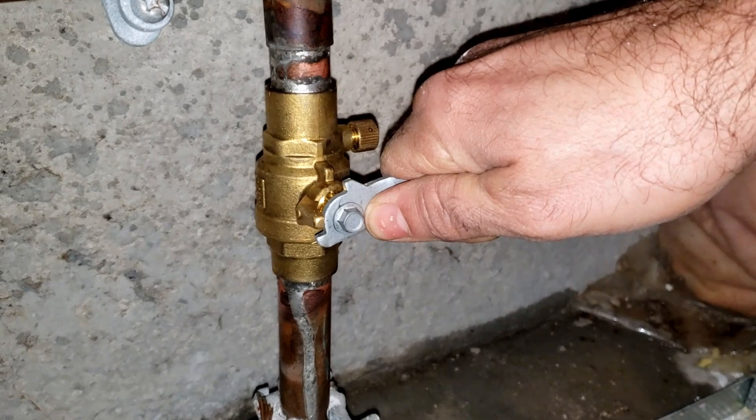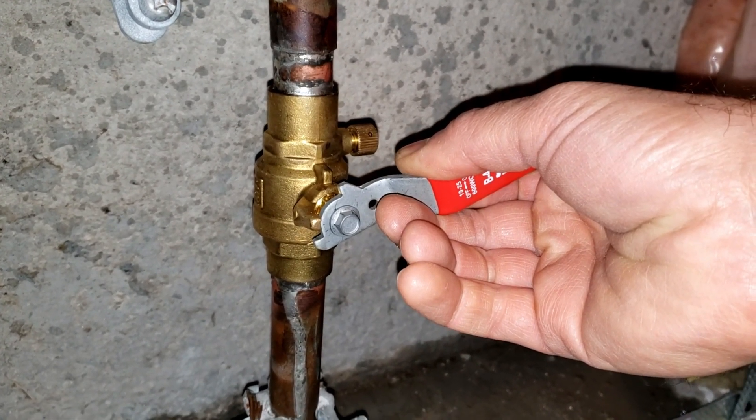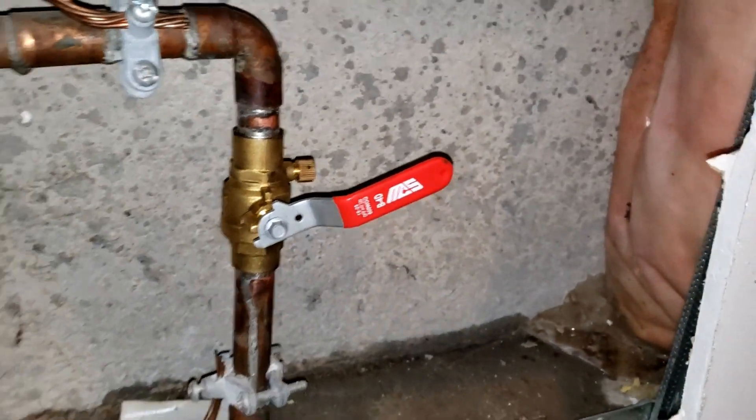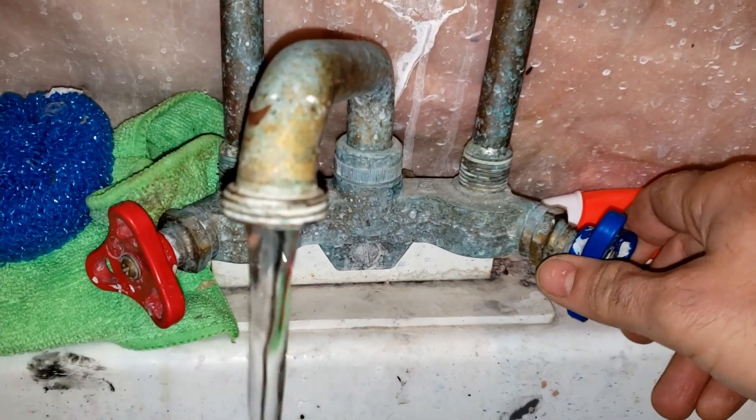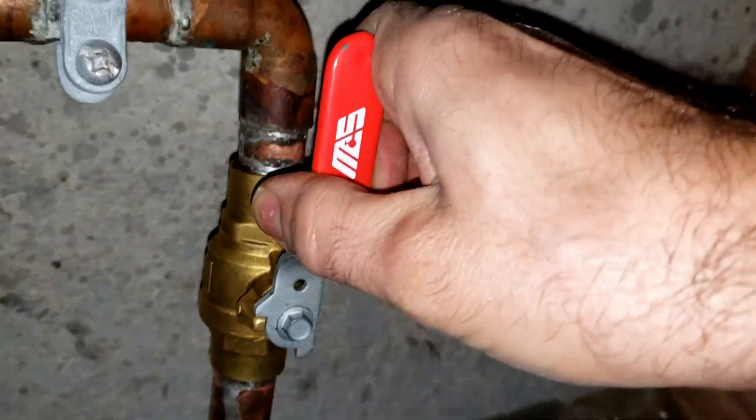Slowly turn on the valve, and only partially, to allow the building's water lines to fill in a controlled fashion, and to allow trapped air to make its way upward and out through the open fixtures. Once the system is filled and flow has ceased, fully open the valve and you are done! And so that's what it takes to replace your stop valve if you're on a municipal water system.